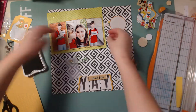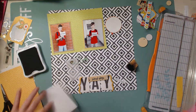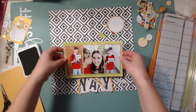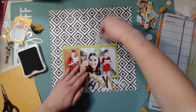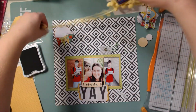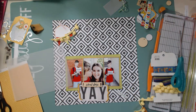Now I'm going to glue the photos down and start rearranging everything on the layout, and it actually stays really close to what it looks like right now. I'm adding an extra piece of paper on the back of that middle photo because the other two were making it pop up a little bit more, so it needed some more height. Now I'm starting to place all the embellishments and everything just totally fell into place — I'm so happy with how it turned out.